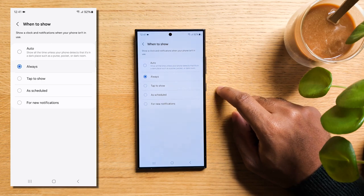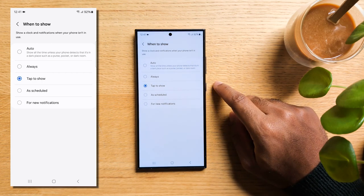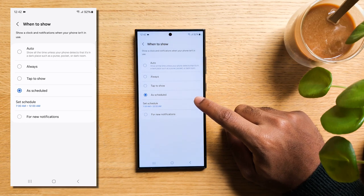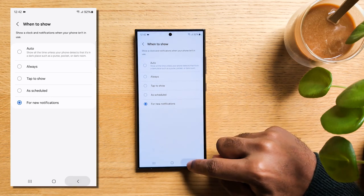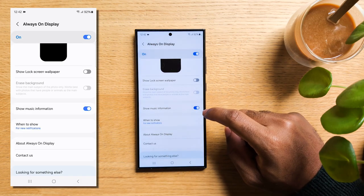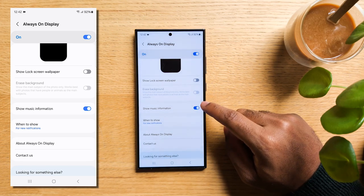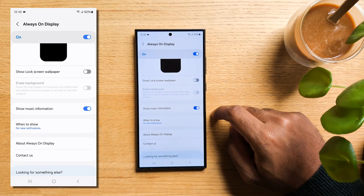Always keeps the Always On Display on no matter what. Tap to Show only activates it while you tap your screen. As Schedule lets you set specific times for activation, and For New Notifications makes it light up when you receive a notification. Another great feature if you love to Shazam music: go back to Always On Display and turn on Show Music Information. Your phone will listen to any music around you and immediately display the song info.